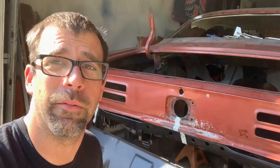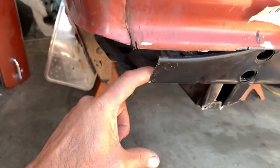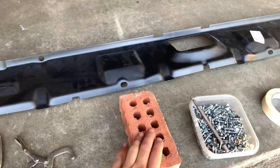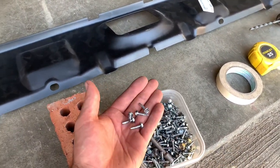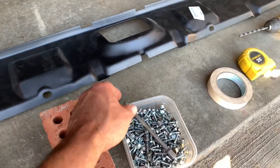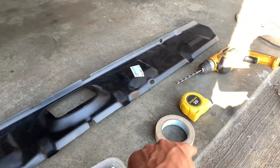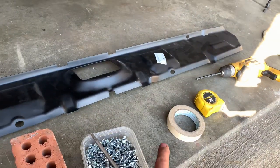Things we'll need this go around: got some vise grips, the extra wide open jaw so we can do the reach around, and of course the brick — he's always here for support — and tapping screws. Love the heck out of these things. You can typically reuse these screws a couple two or three times. Got my tape measures — Stanley and Stanley-la — and Mr. Dewalt to make the screws and drill bit work for getting all the plug wells going.